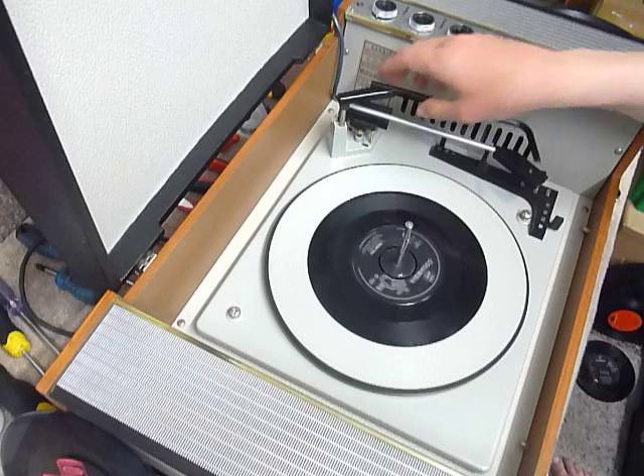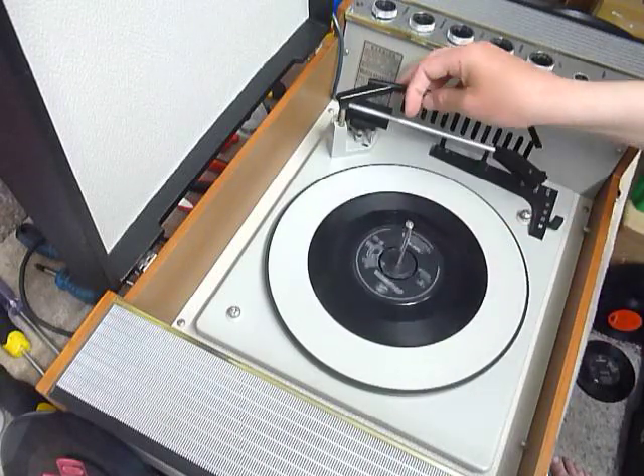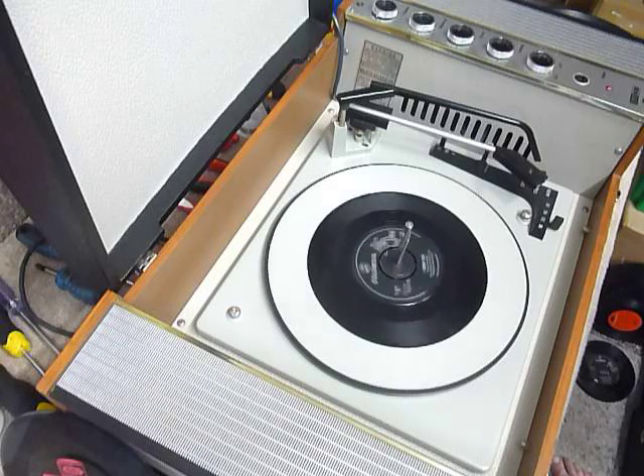Once the arm is on the record and it's playing, lower the stacker bar down so it knows to switch off at the end of the record. If you leave the stacker bar in the upright position as shown here, that triggers a repeat function and the same record will replay over again automatically.